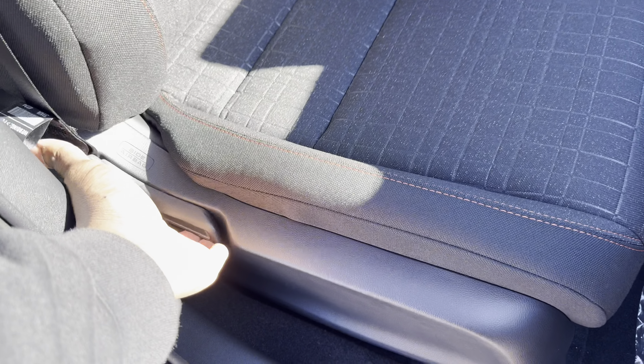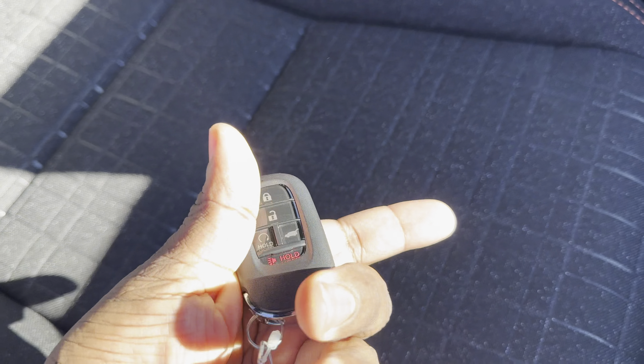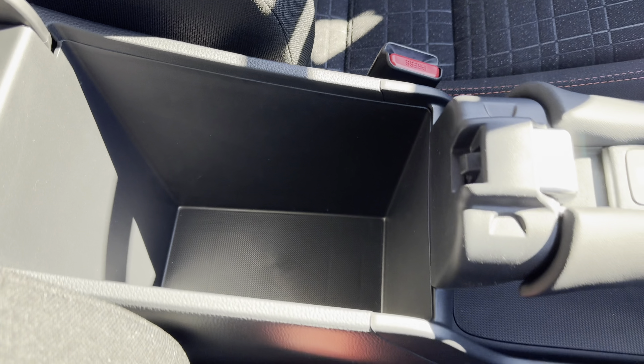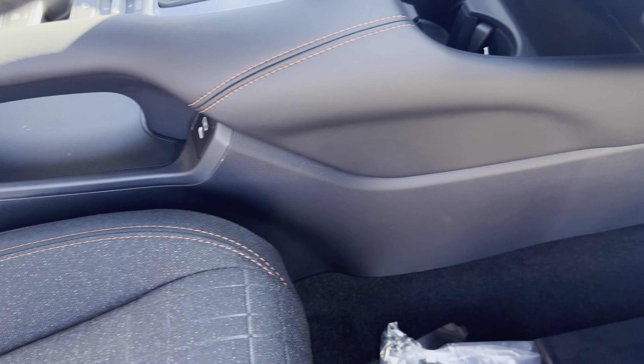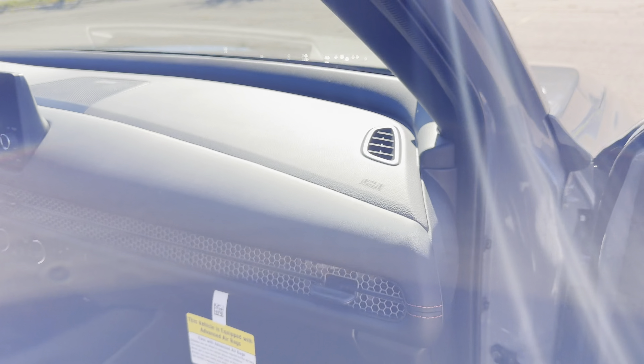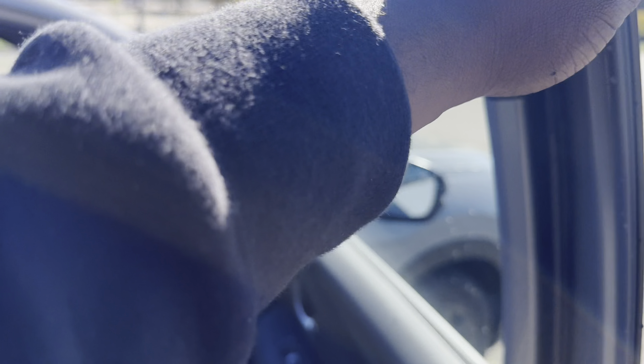The seats are pretty comfortable — the cloth is getting a bit better. No power seats; they're manual, which is kind of a kicker. There's the key fob. You'll get a USB-C port right there, and that mesh grille.